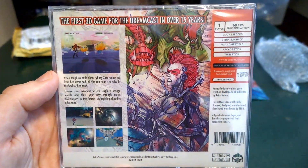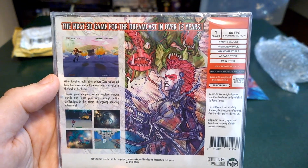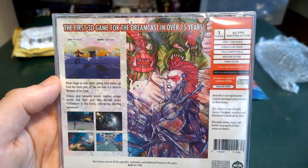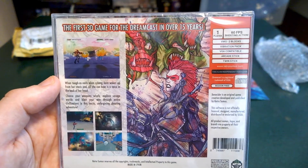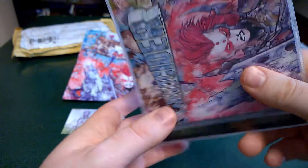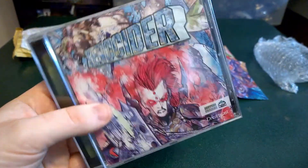When toughest nails alien cyborg Zara wakes up from her stasis pod, all she can hear is a voice in the back of her head. Choose your weapons wisely. Explore savage worlds and blast your way through entire civilizations in this hectic, unforgiving shooting adventure. You bet I will. Being a big Space Harrier fan, I cannot wait to discover this game.